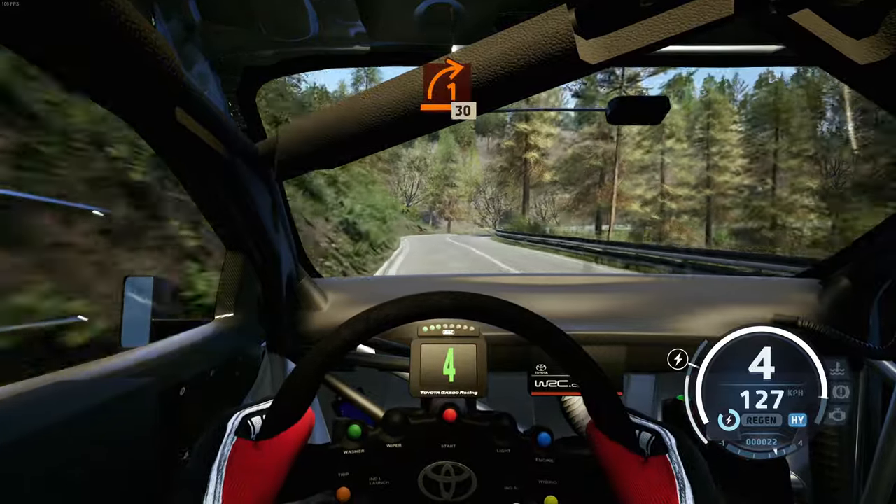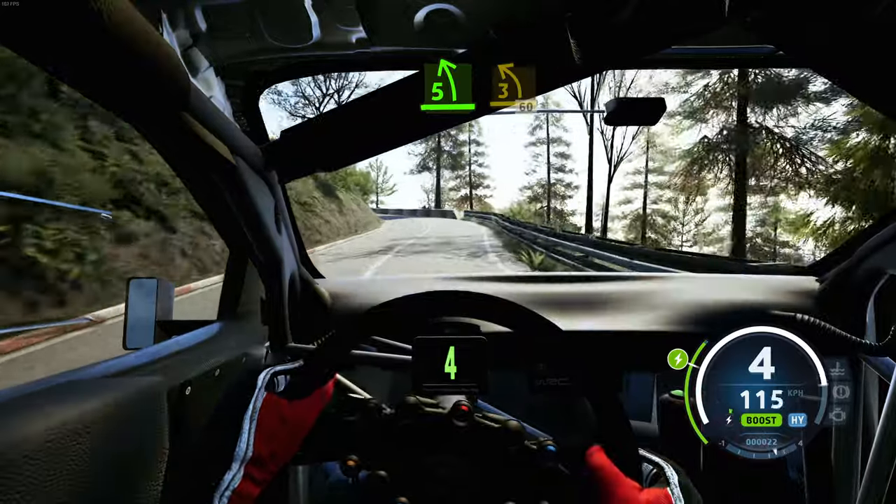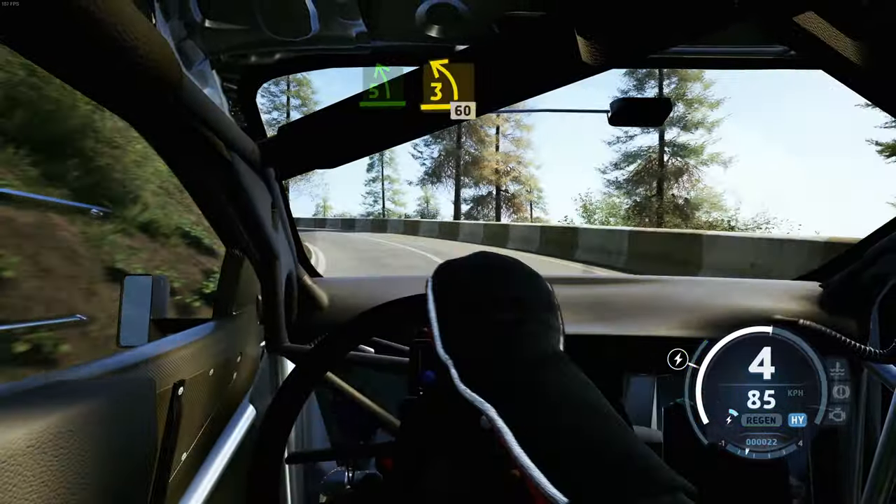Slowing, late, 1 right opens, long, 30. 5 left tightens, 3, long, opens, 60.